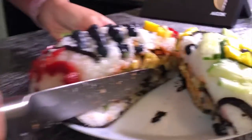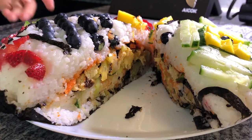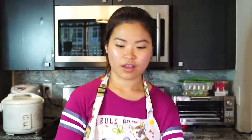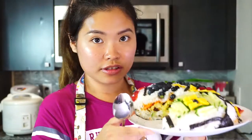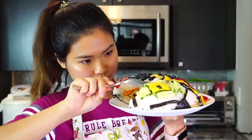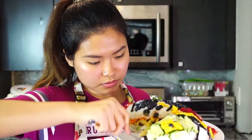Now I'm gonna go and cut it out. So I just cut it open — oh my god, look at this guys. Doesn't that look so good? Okay, I'm gonna go and try it now. This is so heavy, but I'm just gonna try it in a sec.